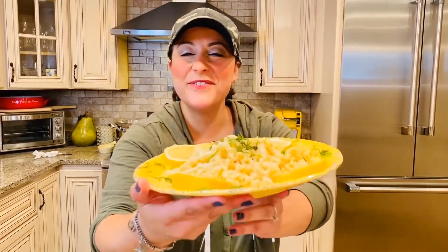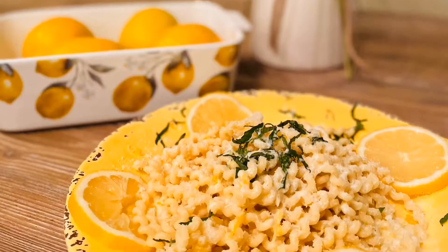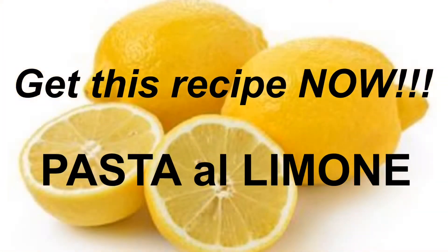Here it is — Alexia Foodie's pasta limone. Hello, Alexia Foodie's! Today I am going to teach you how to make an amazing pasta dish: pasta limone. It is a pasta dish with a lemon sauce using only a few simple and fresh ingredients. You are not going to believe how easy this is and how absolutely delicious it is, so stick around!